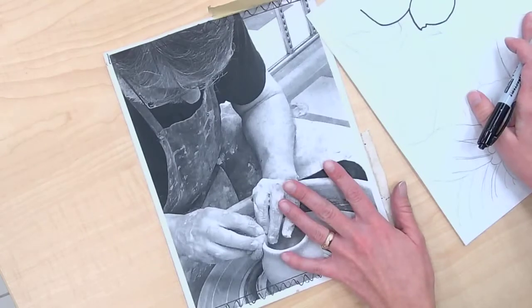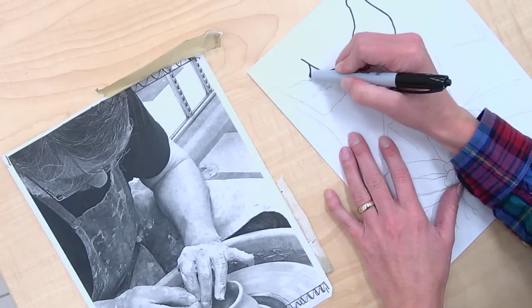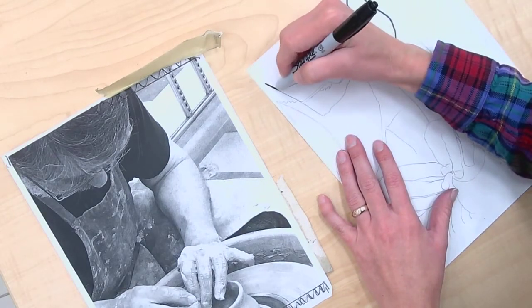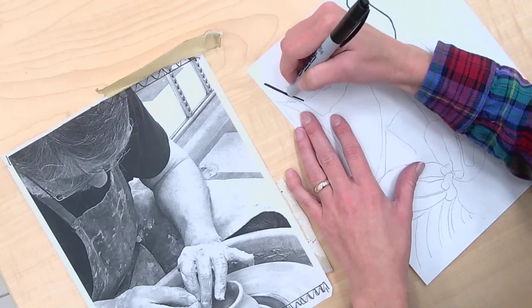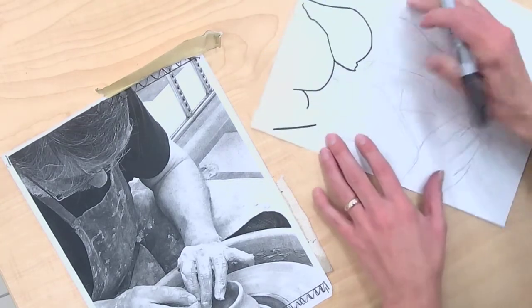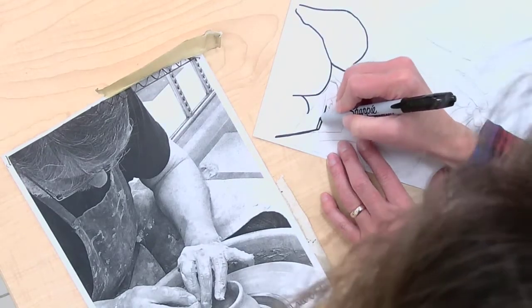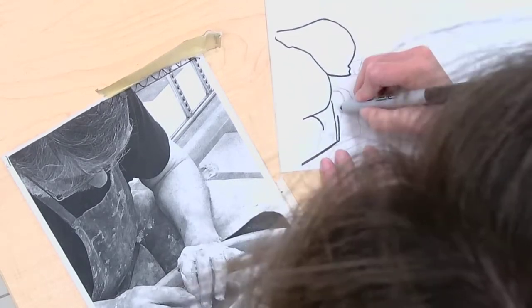I'm looking at my reference photo to inform me on my mark-making choices. This is really a great opportunity to allow you to be more expressive and make creative choices. This isn't going to necessarily be super realistic, because it's got more of that illustrative graphic design appearance as a print.